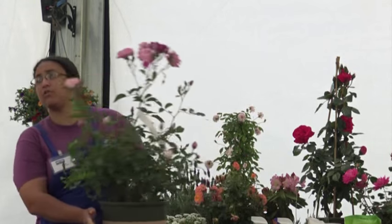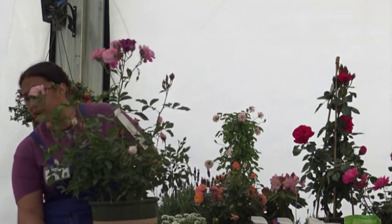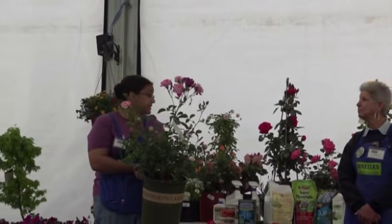Basically, you want to dig your hole two to three times as wide as the root ball and make it just as deep — more of a bowl-shaped rather than cup-shaped hole, which is generally the easiest way to go.